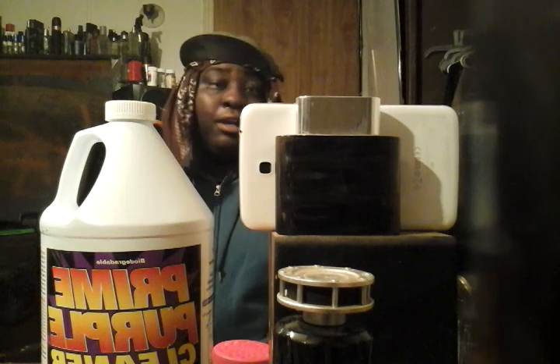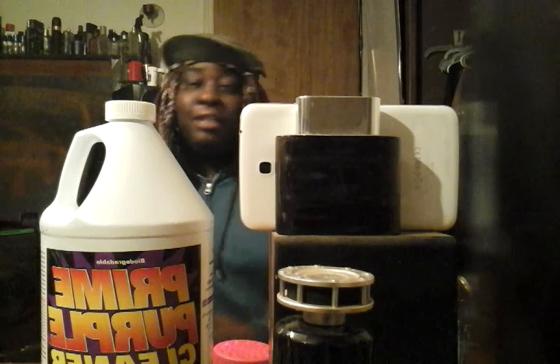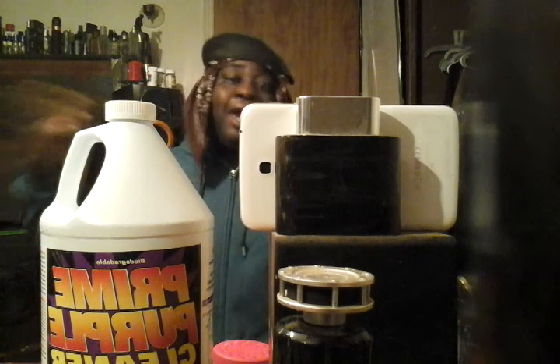This stuff is very, very super concentrated — strong industrial cleaner. You can clean 18-wheeler motors with this. Highly recommended by me. Alright guys, take care — I'm out, peace.